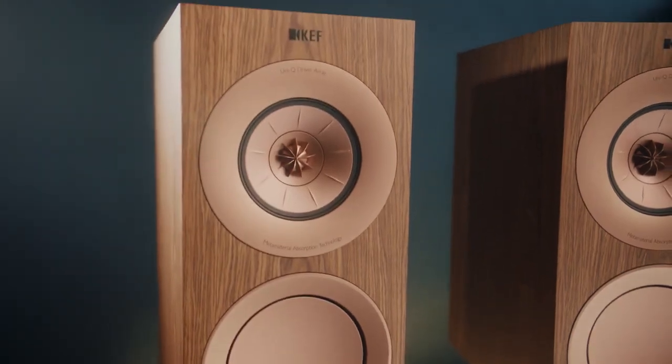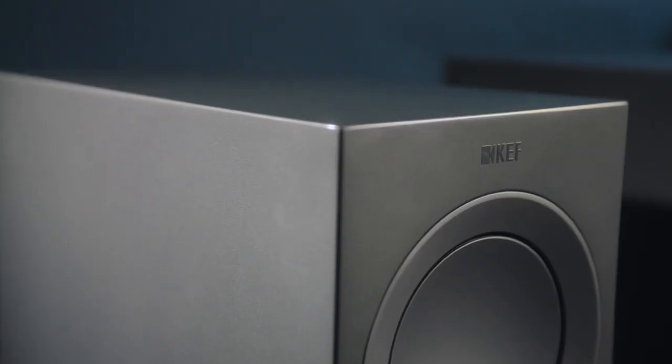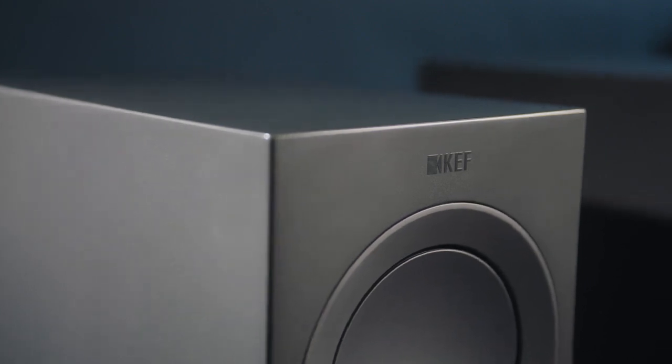The shadow flare is a unique feature that we use on our three-way speakers to extend the effect of the Uniq flare and to prevent diffraction at the edge of the cabinet.